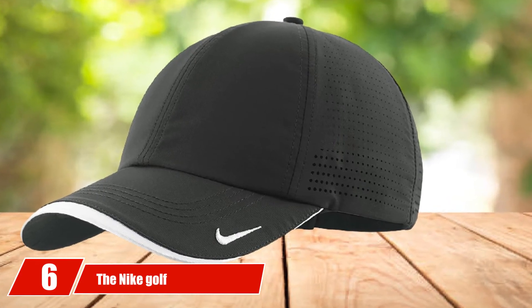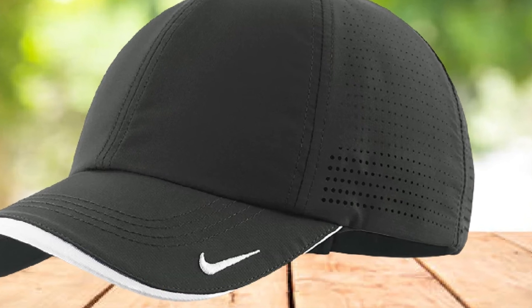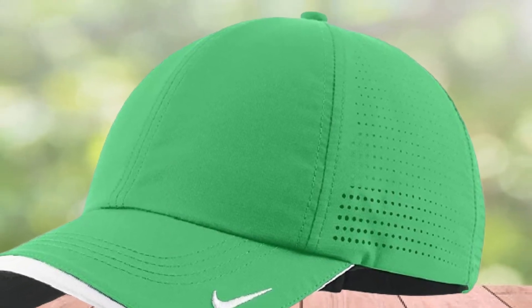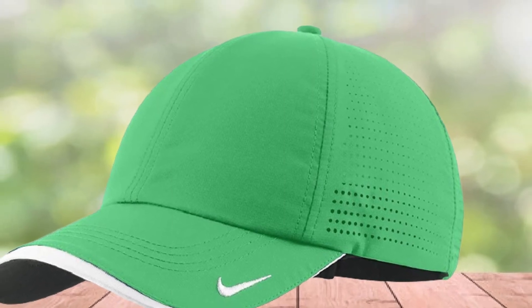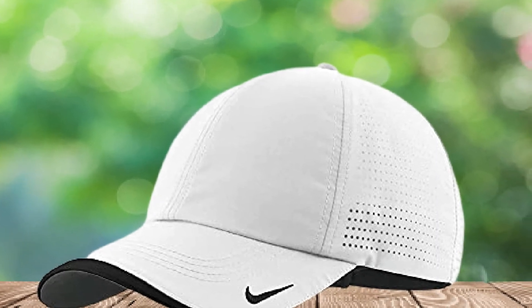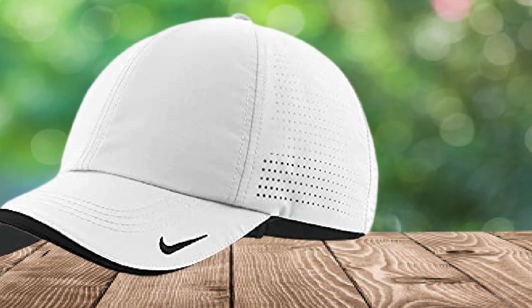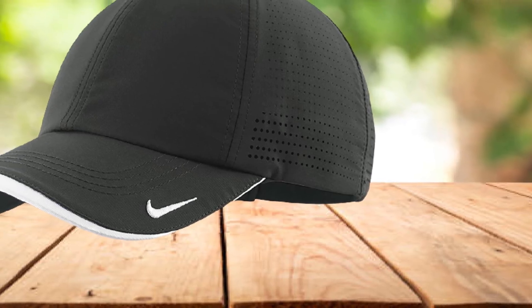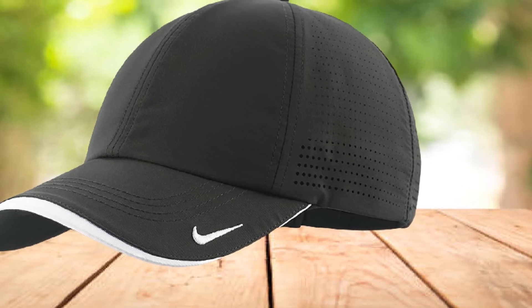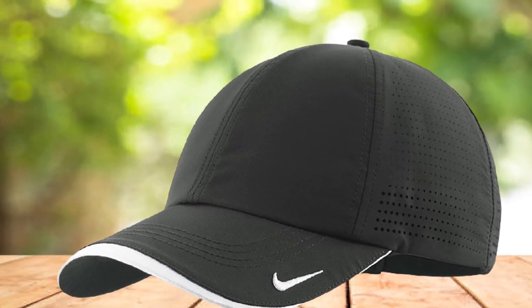The number 6 position is dominated by the Nike Golf Dry Fit Swoosh Perforated Cap. Nike is the most popular brand in the world, responsible for manufacturing many accessories and clothes with a sportive style using the best materials. This cap has maximum breathability thanks to dry fit moisture management technology. There are also perforated panels placed at both the back and mid sections of the hat, and a contrast underbill to help prevent sunlight. People should be aware that this hat is not suitable for very small or large heads, and because it's available in white, it needs to be kept clean regularly.